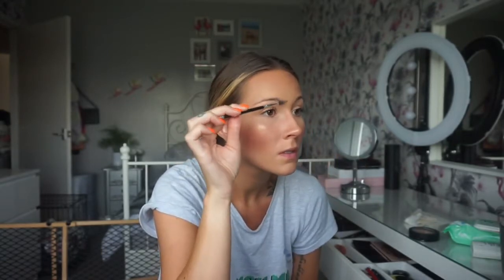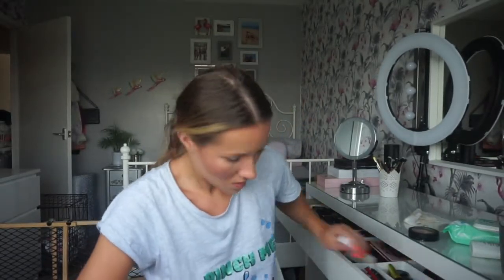Always groom your brows. Brush them out before you put any eyebrow products on, as you will have excess product from powder, foundation, all that stuff. So make sure you get that off with a brow groomer spoolie before you add your brow products.